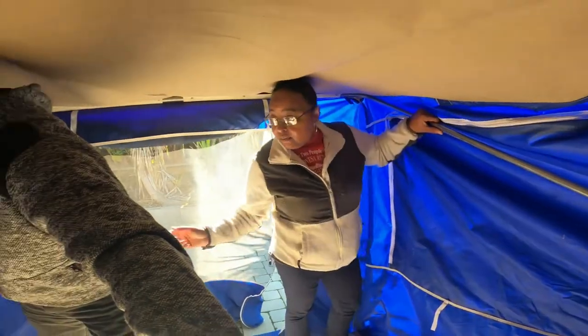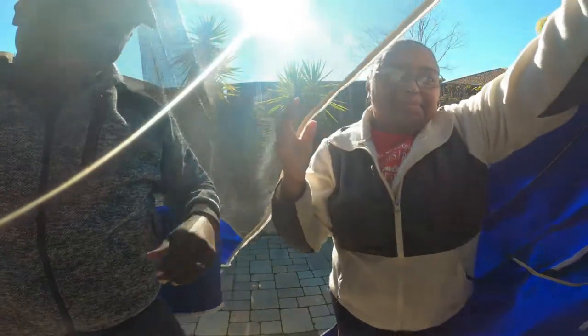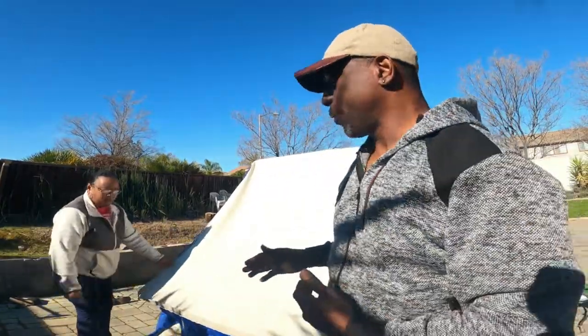We push it all the way in and it starts to collapse down. Now we switch the camera and go outside. Now that we have this collapsed down, the only thing we have to do is fold it — but first we have to get that last springboard down, because it puts tension on the tent. You really do not need that third pole.